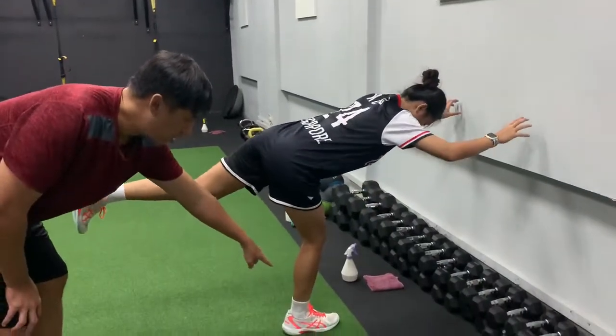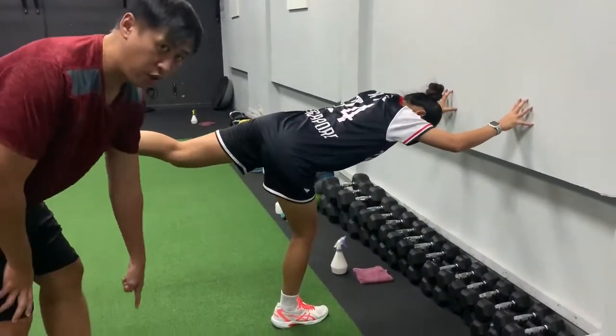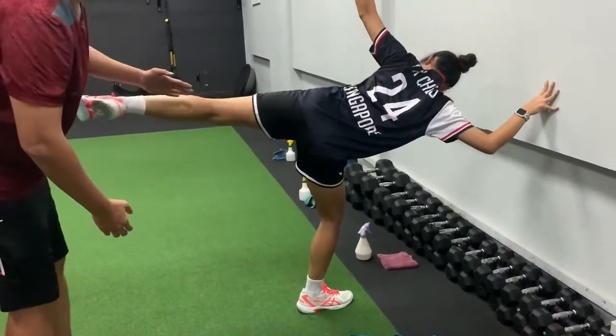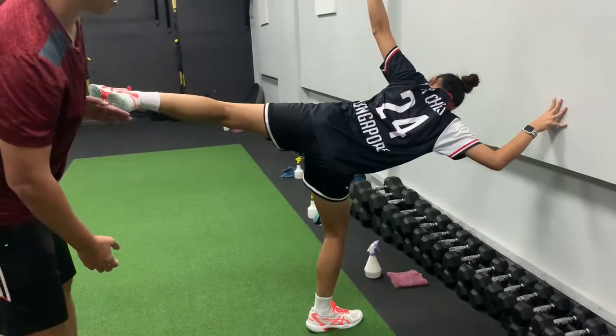Knee slightly bent, the whole leg — place the whole foot down so that you feel the weight in the center. This thing must be straight, as parallel as possible to the ground.